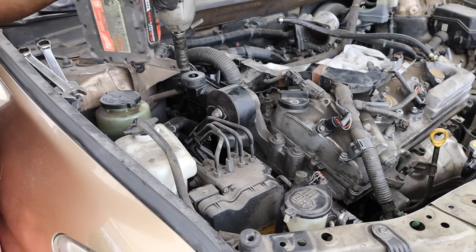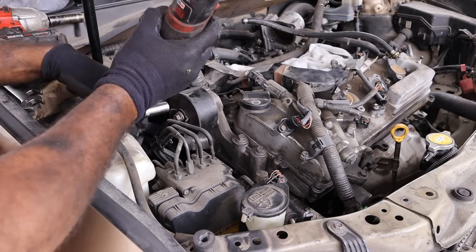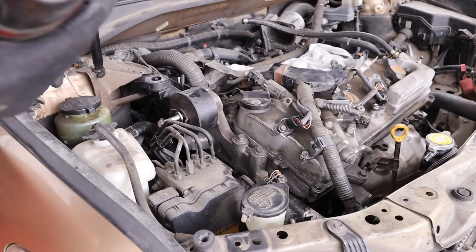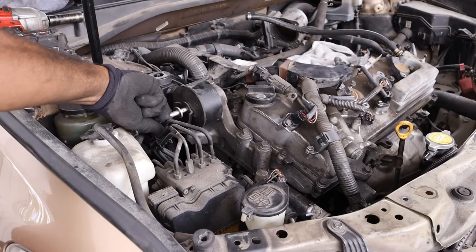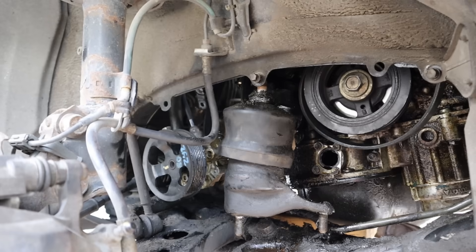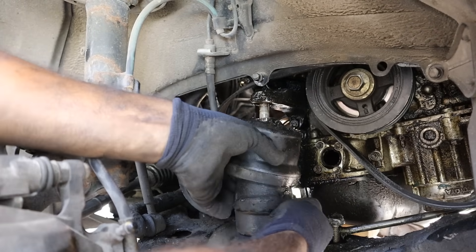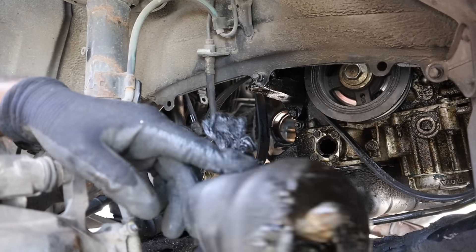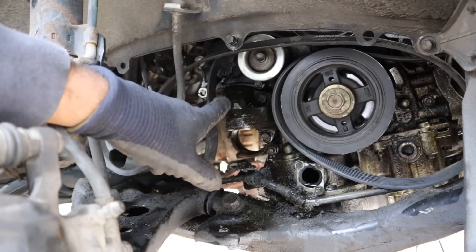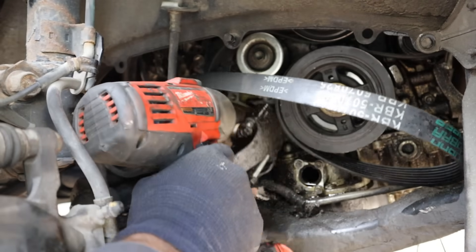On the passenger side I need to remove this dog bone mount. I had to jack up the engine to get enough clearance to pull that bolt out. Now that I've jacked up the engine I'm trying to get this mount off. Alright, we got it free. This thing looks rough — so much oil from that timing cover. With the engine mount out of the way I've got to remove this bracket because it's going to crash into the frame when I lift it up.